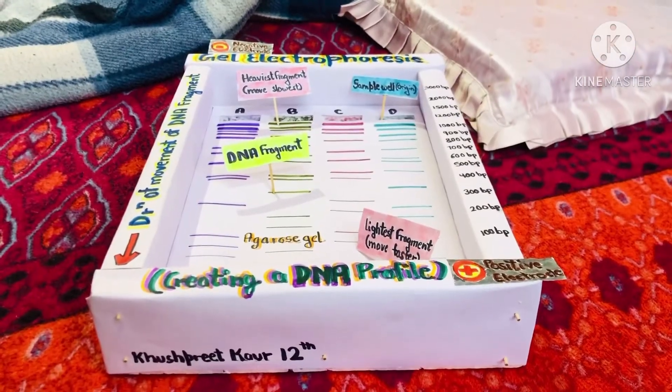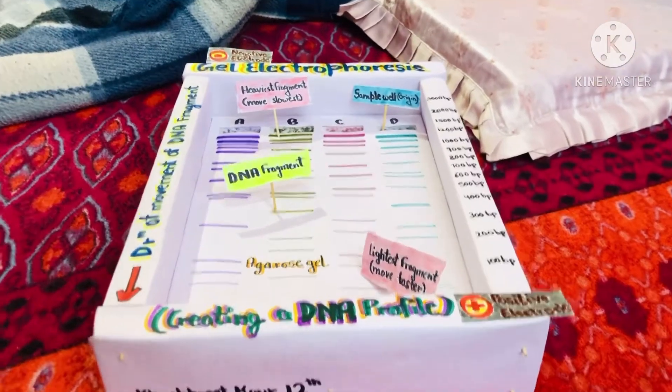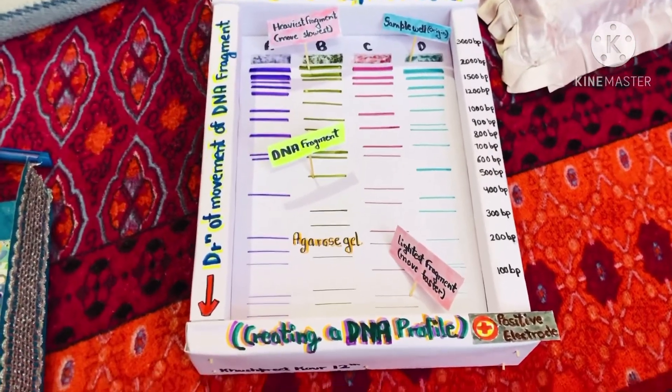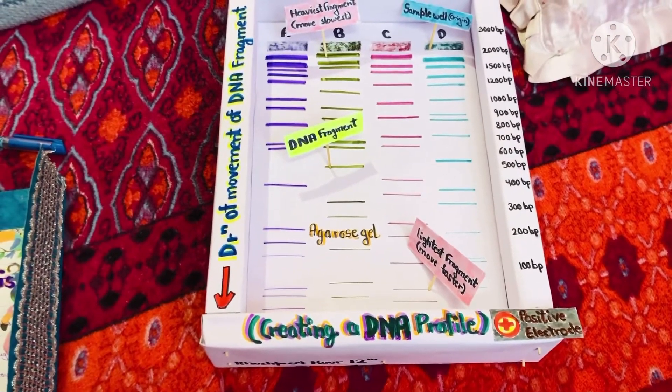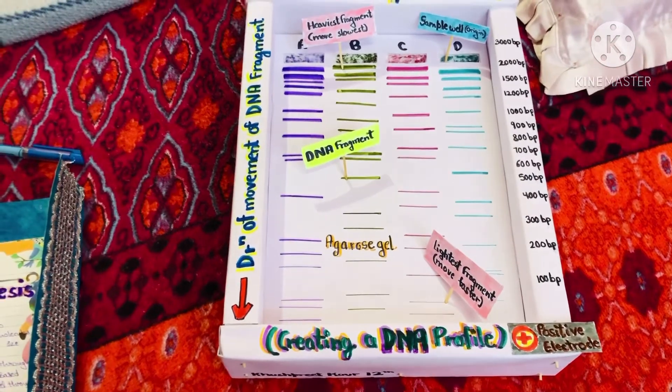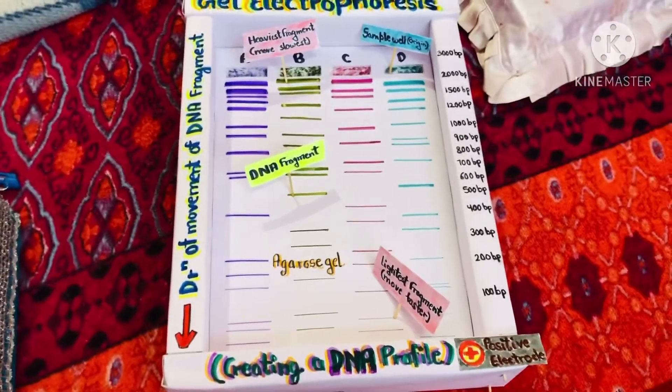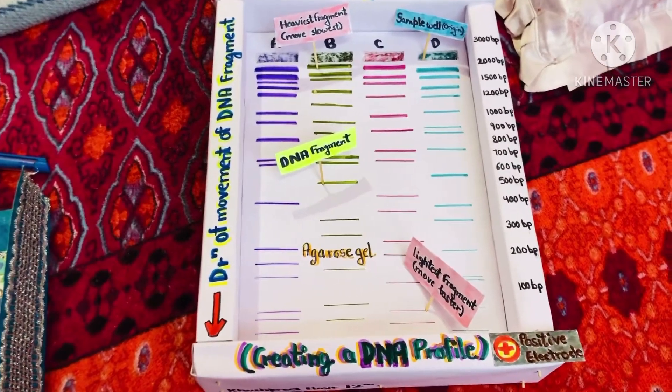And the answer for this is gel electrophoresis. Gel electrophoresis is a technique used to separate DNA fragments or other macromolecules such as RNA and proteins based on their size and charge.